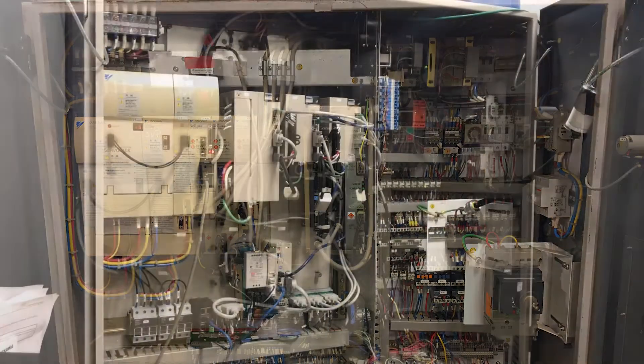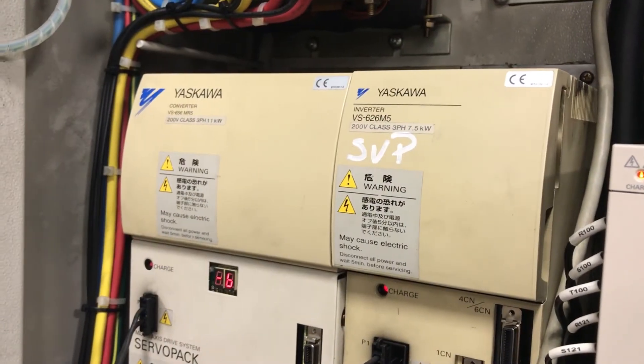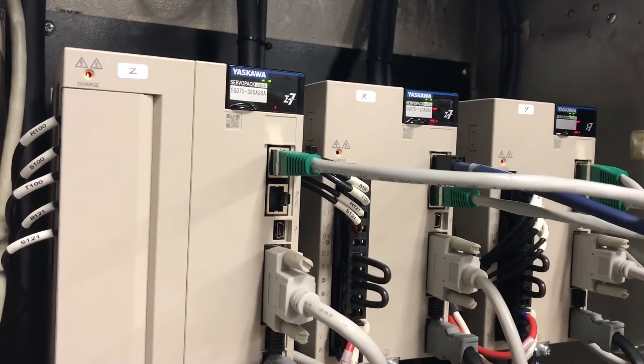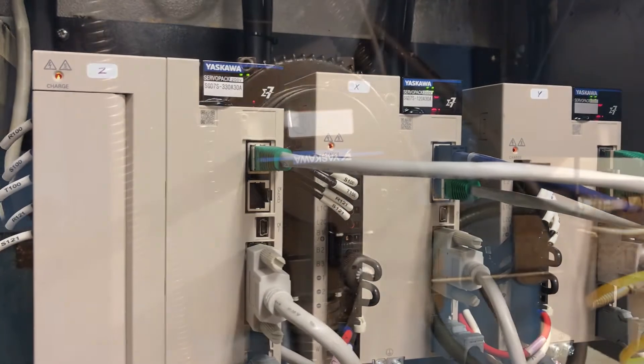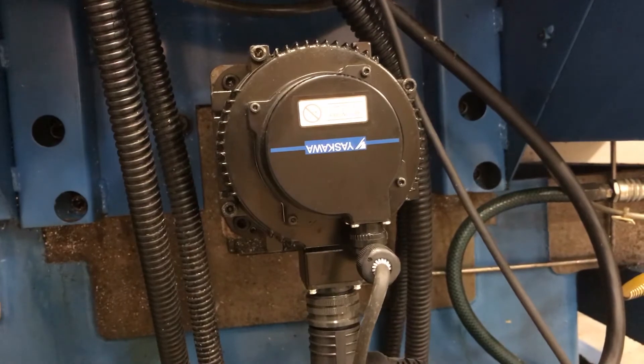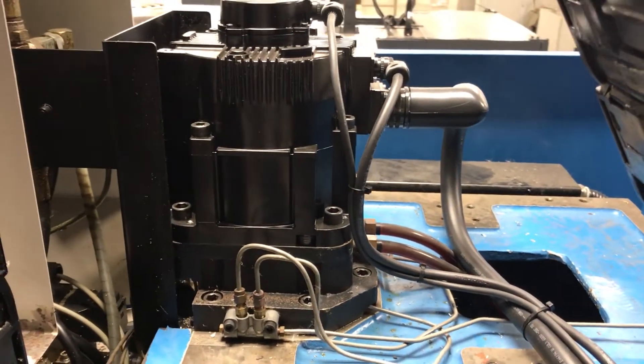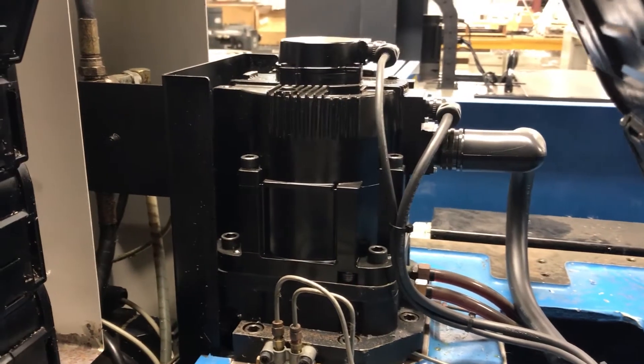We reintegrated to the M5 spindle system. We replaced all the analog drives with Sigma-7 drives and we had bolt-on Yaskawa motors that were a bolt-on solution replacing the SG-MG servo motors. That also added Absolute Encoder as a new feature on the system.